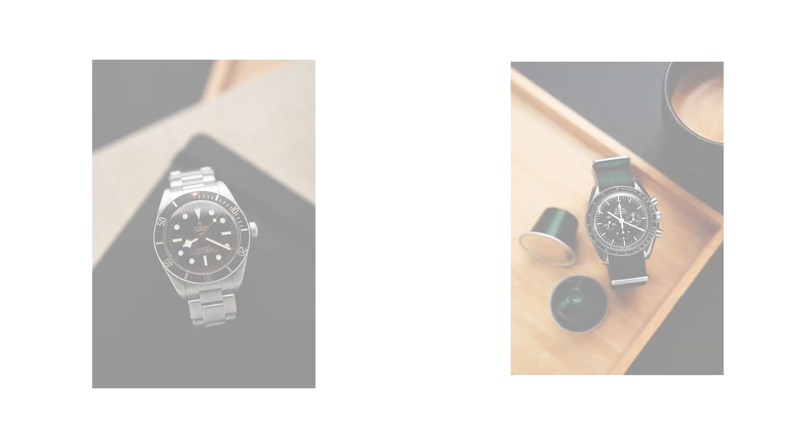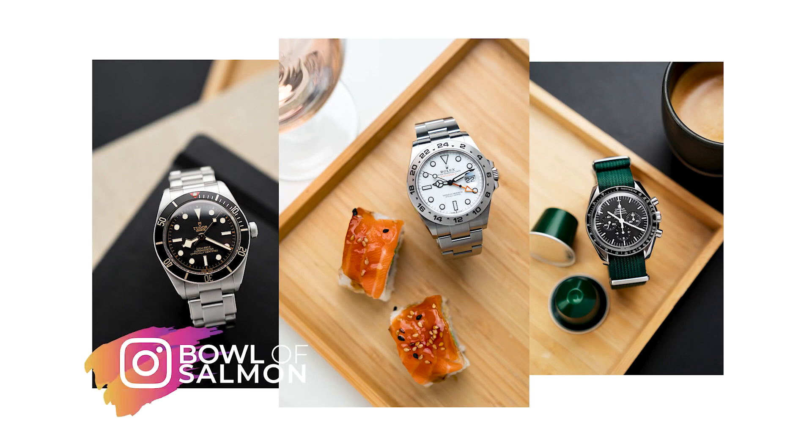Hi and welcome back to the channel. My name is Tom, some of you might know me as Bollofsalmon on Instagram. Today we're gonna talk about the Black Bay 58 and how this was supposed to be my one and only watch.